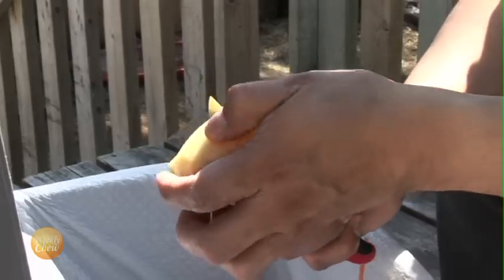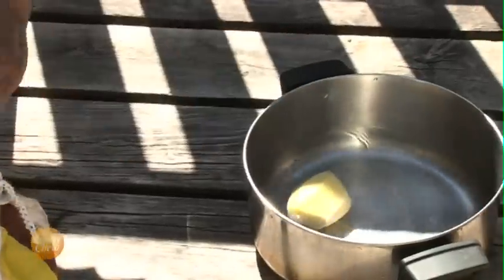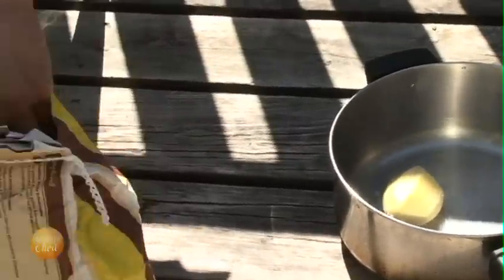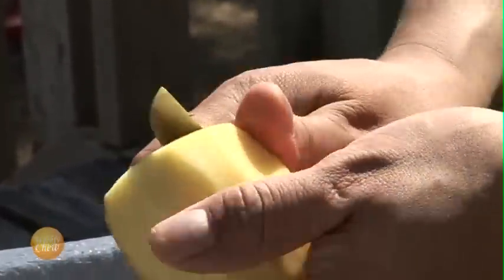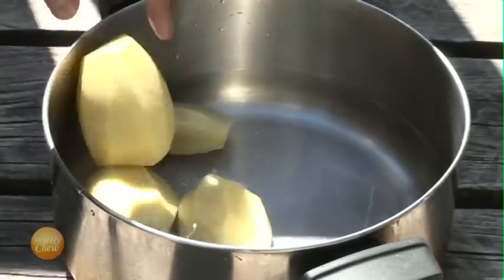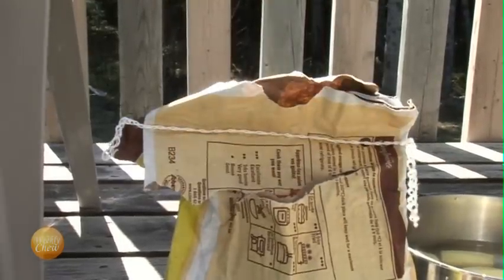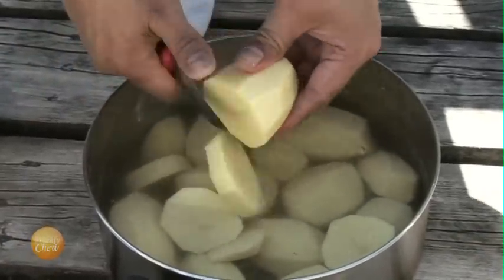At some point before the two hours are up, we'll peel one 5-pound bag of yellow potatoes to cook and mash. We'll slice them into smaller pieces and rinse them off.